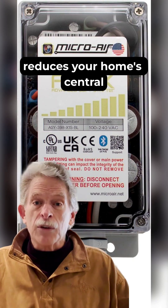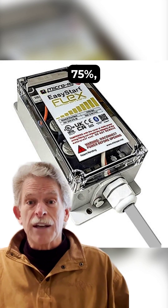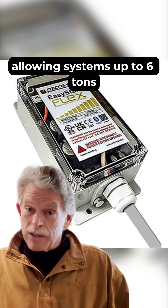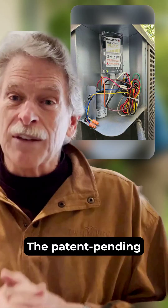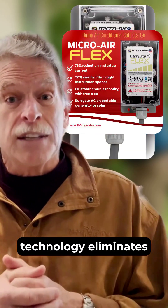This revolutionary device reduces your home's central AC startup current by up to 75%, allowing systems up to 6 tons to run efficiently on generators or limited power sources when otherwise impossible. The patent-pending adaptive learning technology eliminates light flickering.